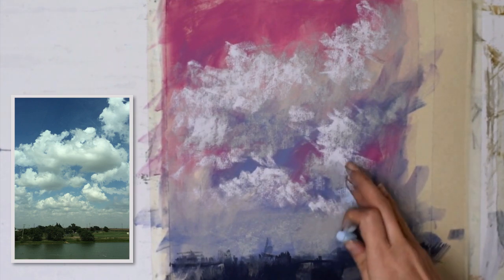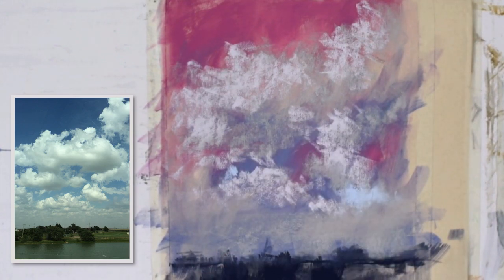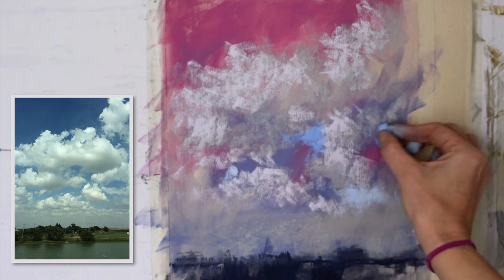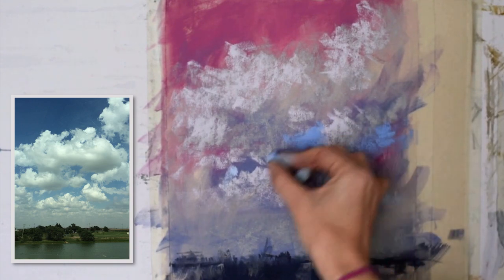Now I'm testing out a blue color for the lower sky peeking through. As you know, the upper areas of the sky in a painting are going to be darker. There's going to be a gradation as you go from the top down towards the land.